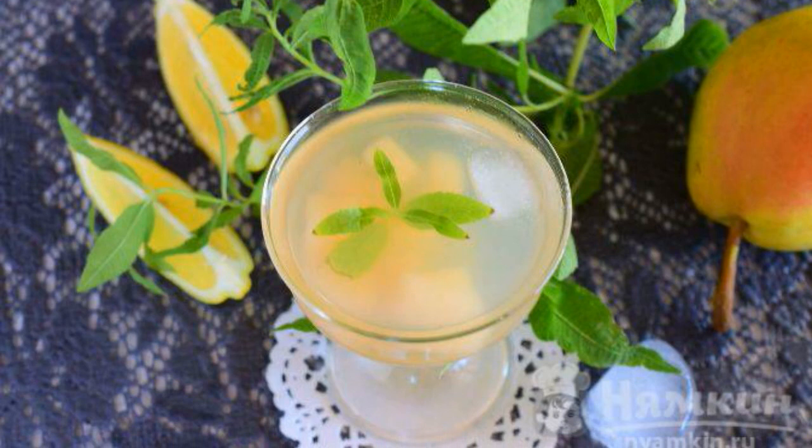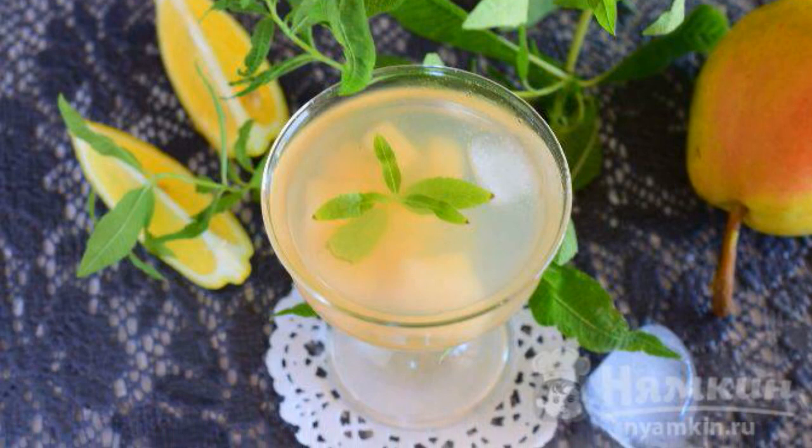Pour the drink into glasses and add pieces of fruit. Have a nice time.